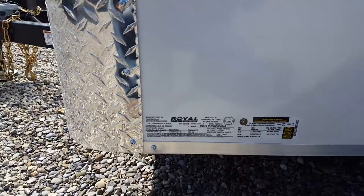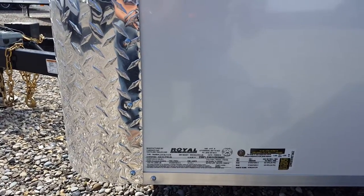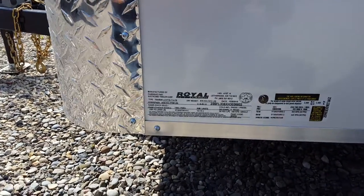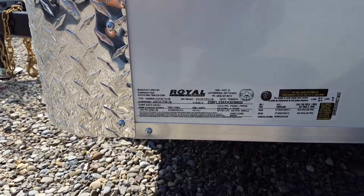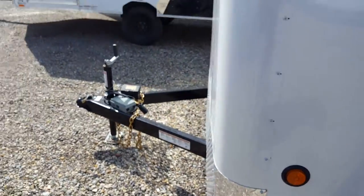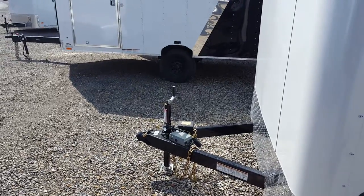Bridge Motors in RV. We're having a look at a 7x14 Argo. The payload is 5,885 pounds. It comes with a brake-away kit and a 2 and 5/16ths ball.